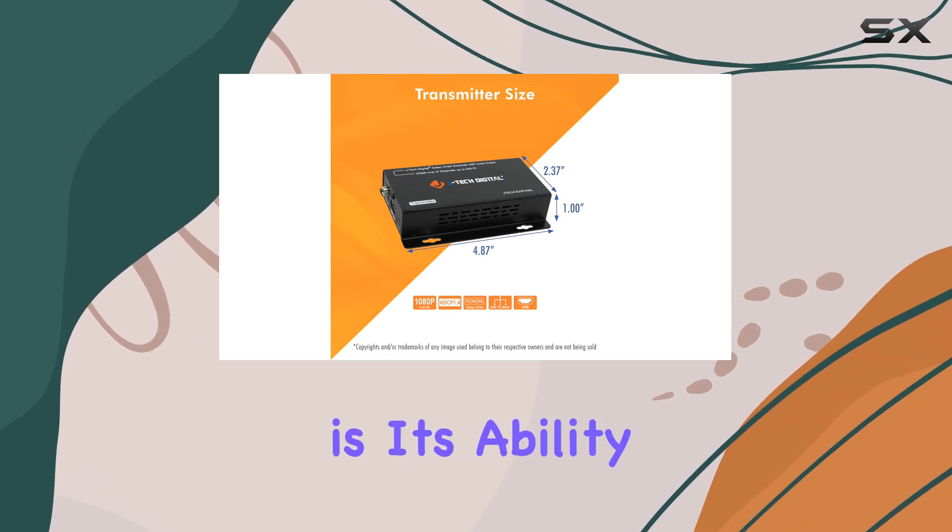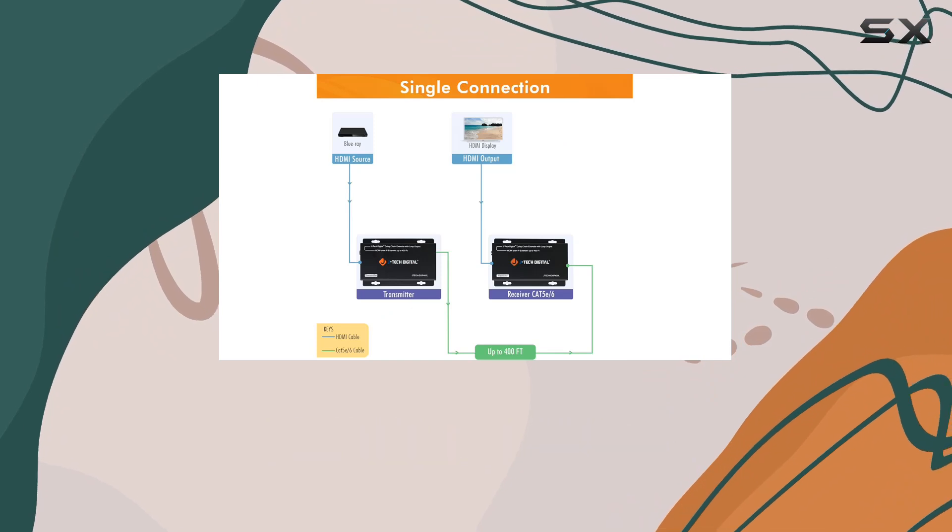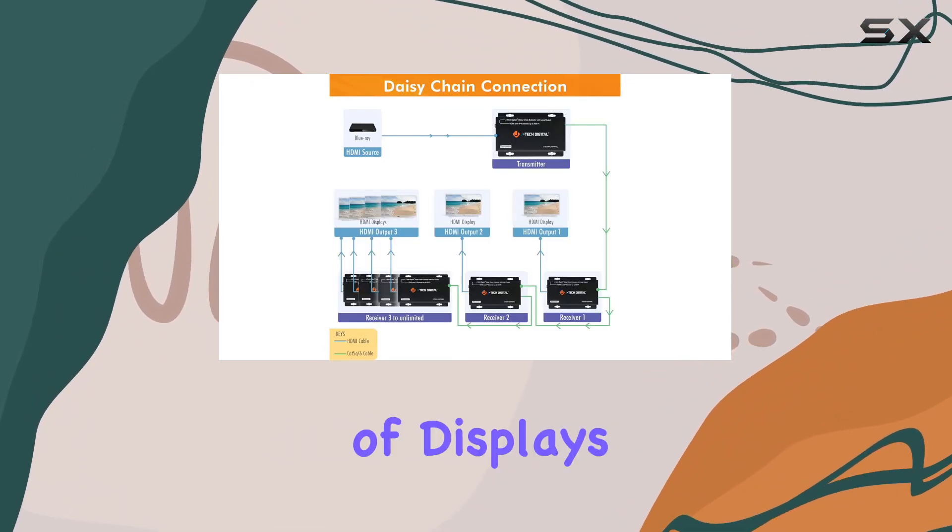What's unique about this extender is its ability to daisy chain multiple receivers, enabling you to cascade your signal to an unlimited number of displays sequentially.